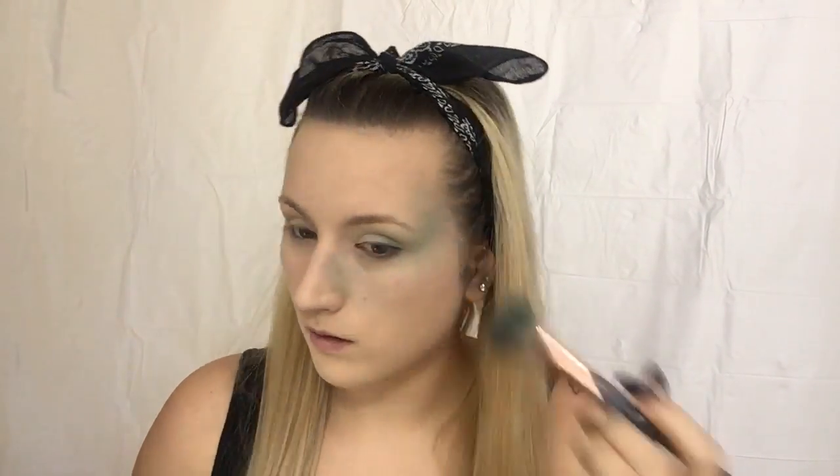Now that I have the lighting where I want it to be, I'm going to take a big fluffy brush and decide which color I'm going to use. Okay, I'm going to use my Sephora Pro Palette. I'm going to go in with this purple shade — actually, maybe this one. I think this one.